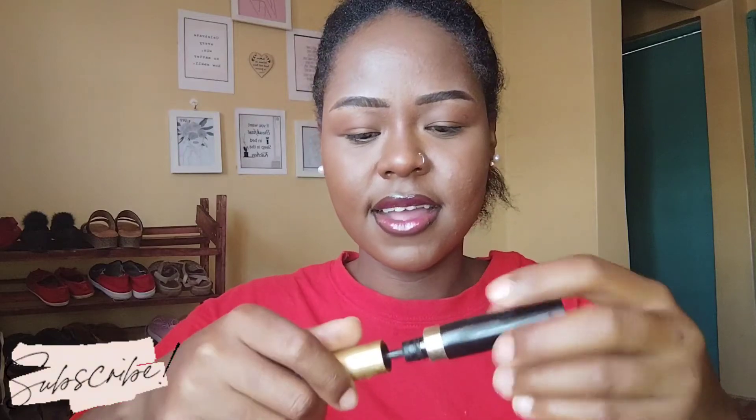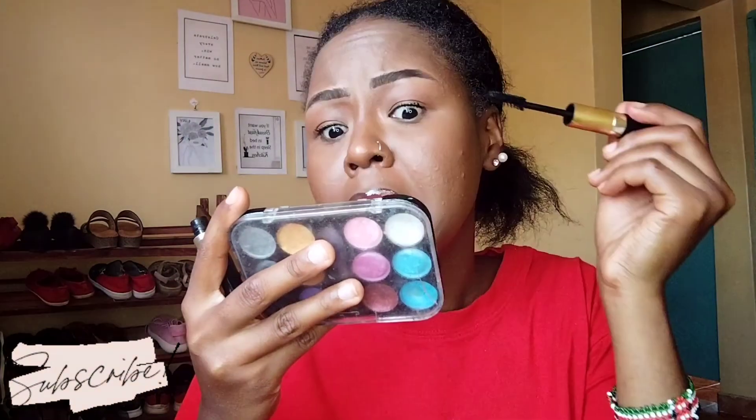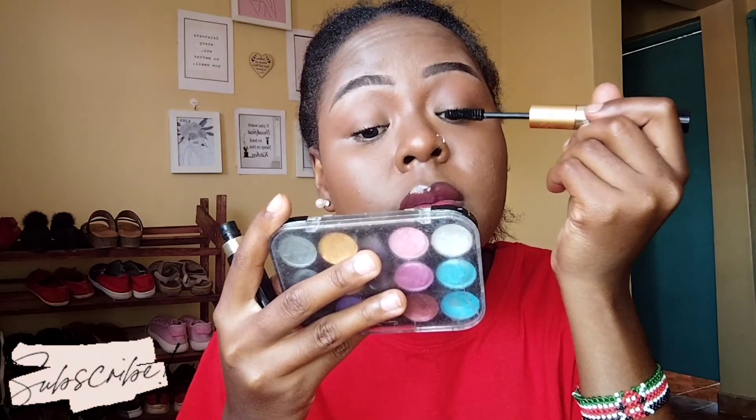Guys, after that let's do some mascara — it's not a must, but let's do it. This is why I don't like putting mascara: you put it on and then it spoils your eyes. I came to slay, not to sleep!